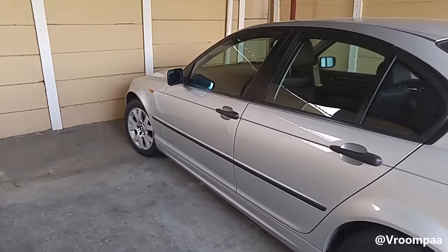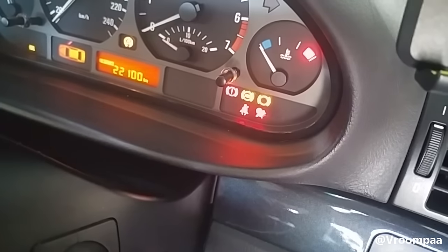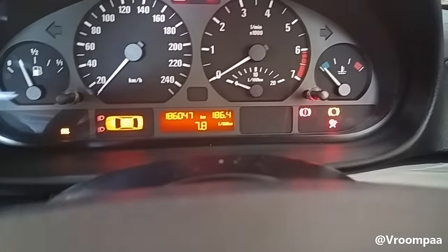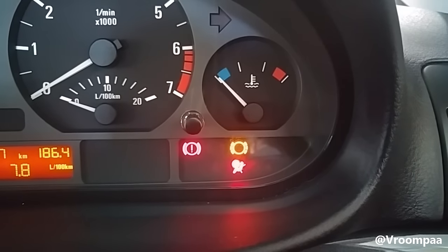Hi guys and welcome to my channel. In today's video I'm going to show you how to turn off your airbag light. This is a common problem on the E46 but I found a trick on how to turn it off with no tools and no money to be spent.